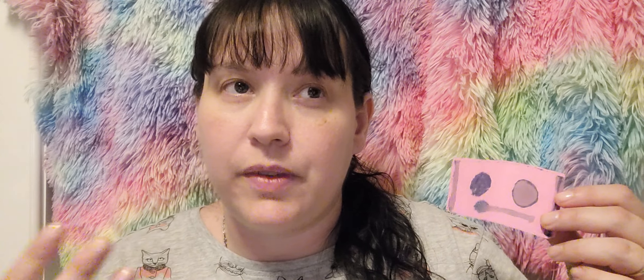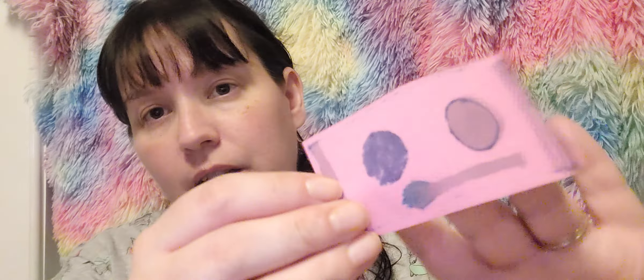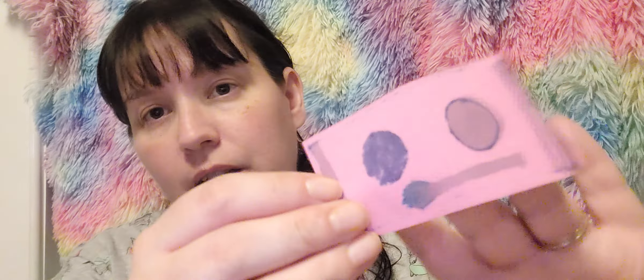I'm going to go a bit old school with applying this foundation and I'm not going to use a brush or a sponge — I'm literally going to apply it with my hands, just rubbing it in there. You've got really really good skin by the way, nice and clear.